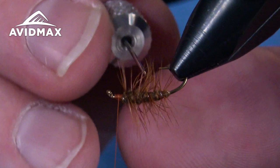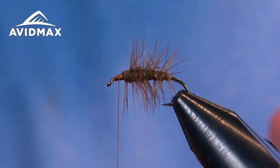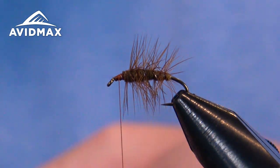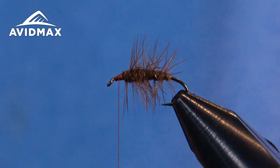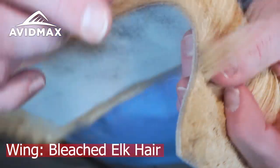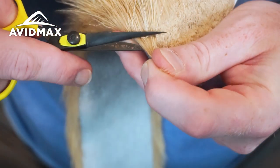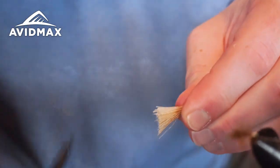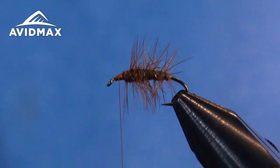Get some of those clumps out of there. Now we're going to come in with our elk hair. I have a nice primo strip from Wapsi bleached elk hair — great material. We're going to grab a hank, pulling a little bit right off the hide. For the size 14 I'm doing, you want maybe half a pencil in diameter of hair. Pull it off the hide, clip it nice and close, pull out all that under fur, and then throw it on the stacker.